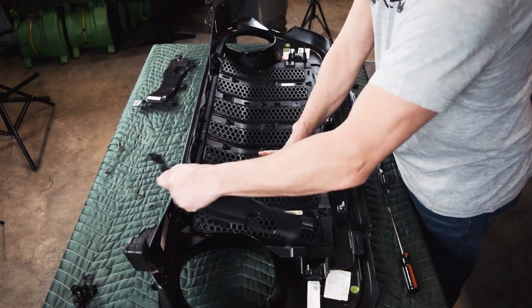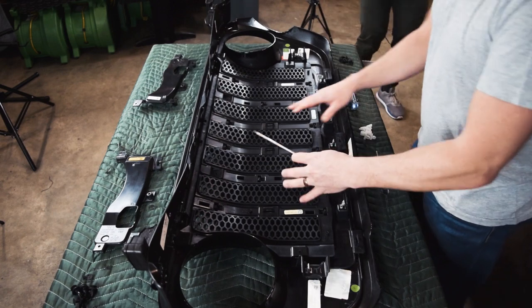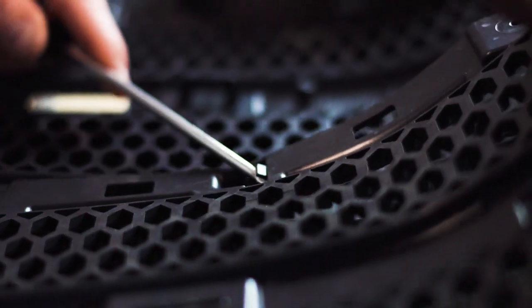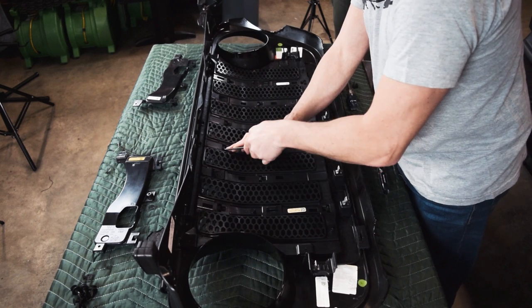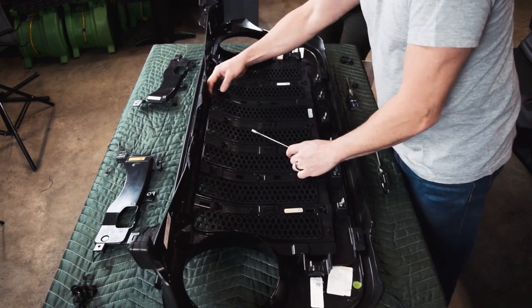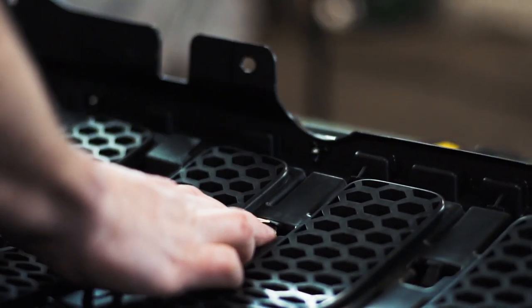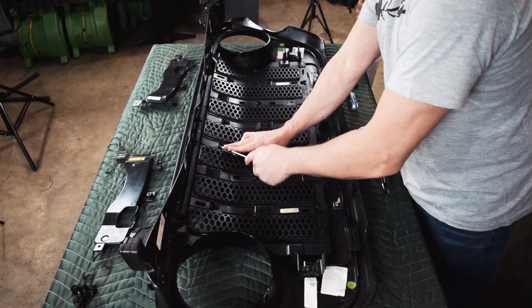For the next part, you're going to need your flathead screwdriver. Get in on a little bit more detail to pop up this one piece. Once that's done, push it back with your finger, then do that on the other side — push that tab back — and that's ready to release the middle part. Using your flathead screwdriver, get in so you can remove these tabs and push that tab back.